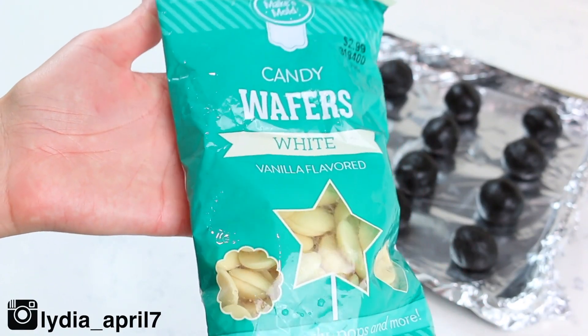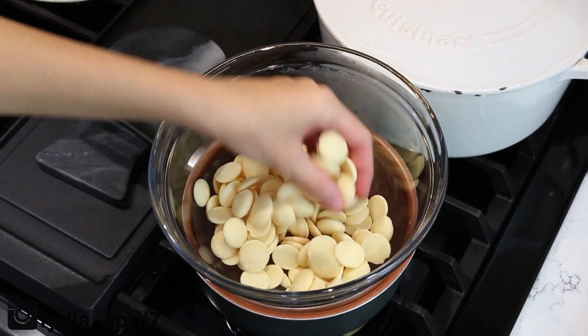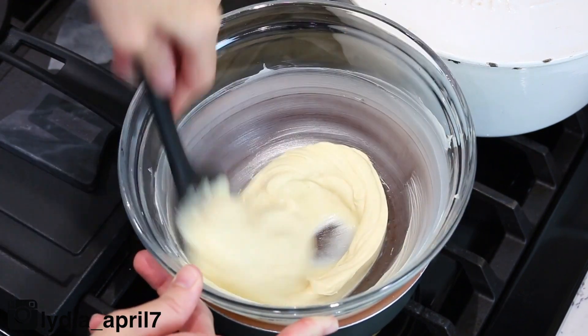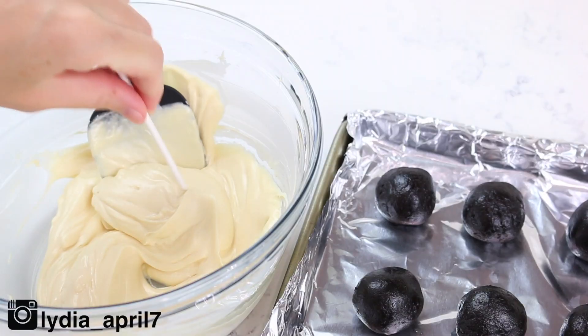Next, I'm using white wafers or chocolate candy melts and I'm just melting them over a makeshift double boiler — it's just a saucepan with a little bit of water on the bottom and a heat-safe bowl on top — melting them over medium heat until they're all melted.